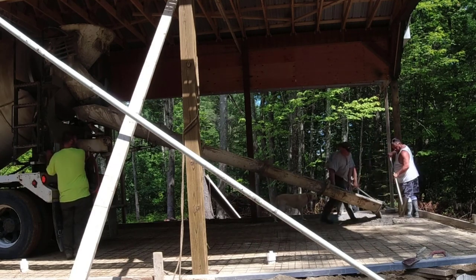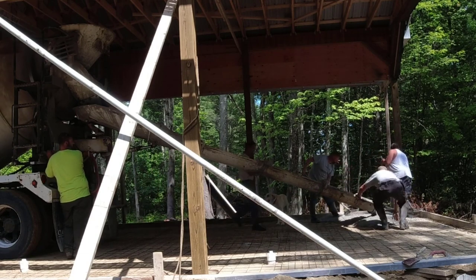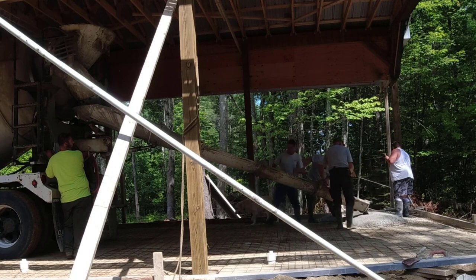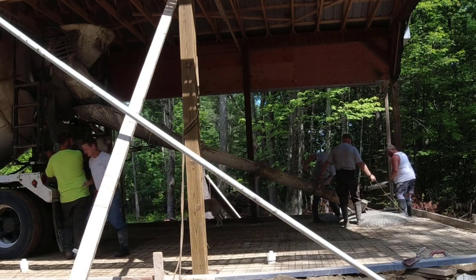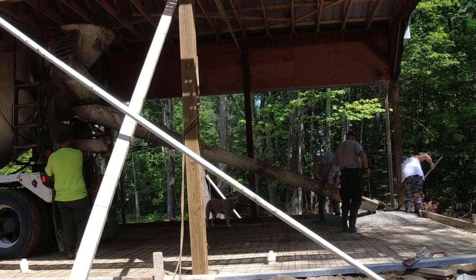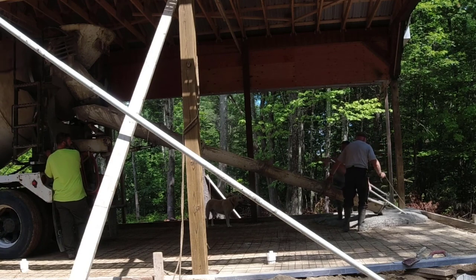He's actually built the enclosure for this too. So if you got any questions about the enclosure part of it and you're thinking about building something like this, let me know down in the comments. Maybe I can get Sean to respond, or maybe I can help answer some questions about just how he built this and how he designed it.